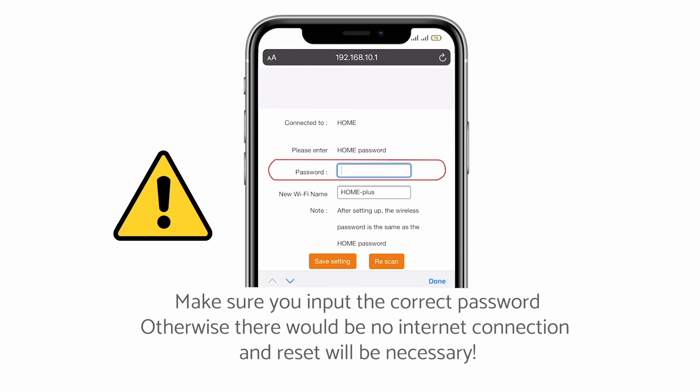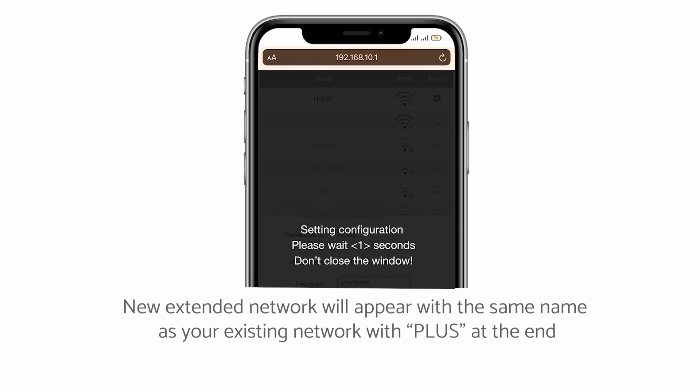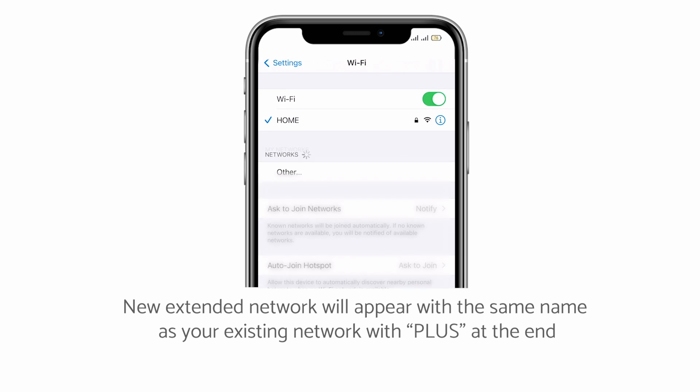Please be careful when entering your password from the current Wi-Fi network. Otherwise, there will be no internet connection after the installation. After the installation is complete, the extender will reboot automatically. Connect to your extender's Wi-Fi network and enjoy an enhanced Wi-Fi experience. The new extended network will appear with the same name as your existing network with plus at the end.